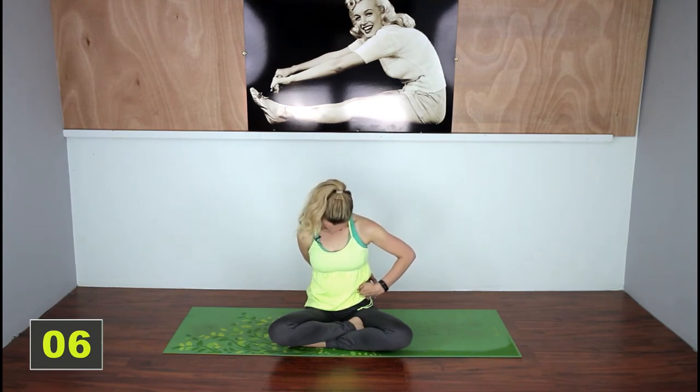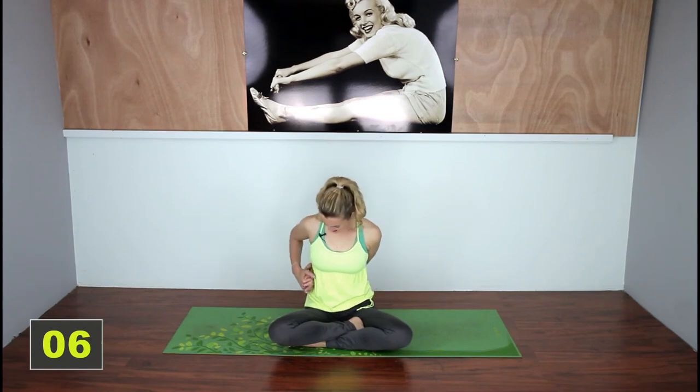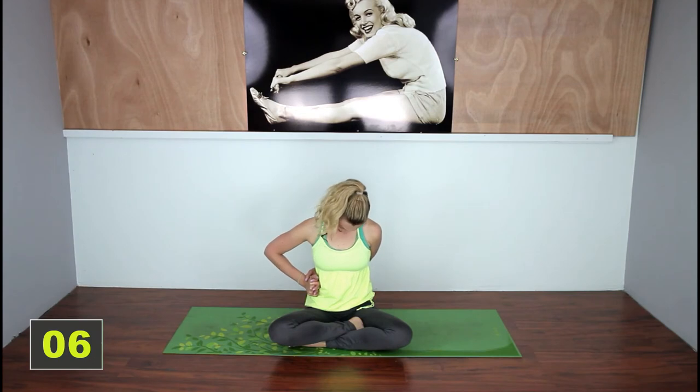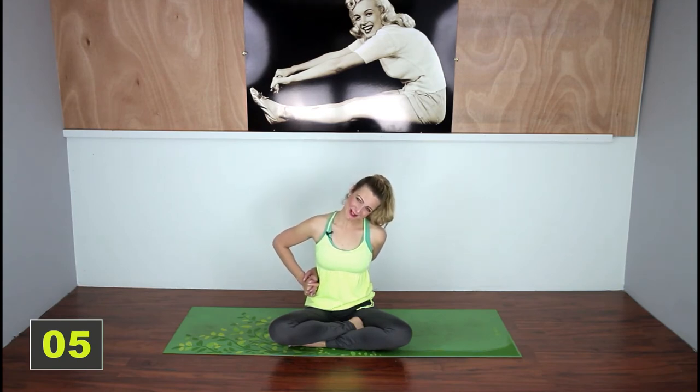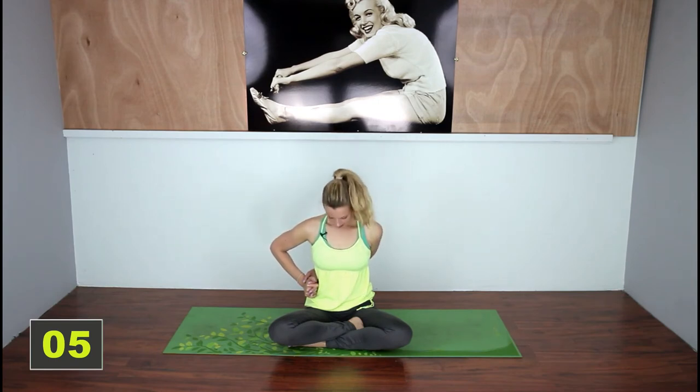Bring your head to center and round it up. Let's switch sides. Okay, bring your ear to your shoulder, stay here for a second, and then you're going to drop that chin towards your chest. And bring your opposite ear to opposite shoulder. You're going to feel so much better when you're done. These are moves that I do often along with the foam roller to realign my spine and my neck and I just feel night and day different when I do them. So hopefully they work for you guys too — let me know in the comments below.